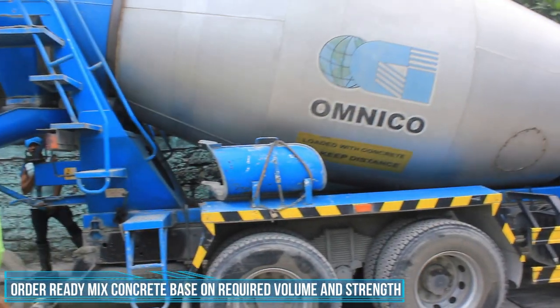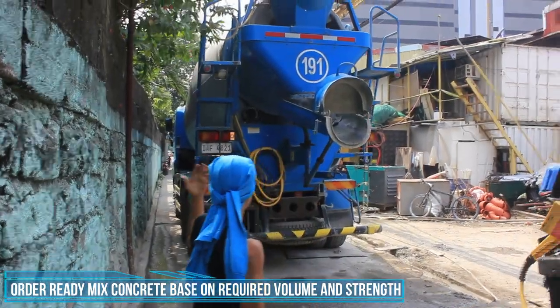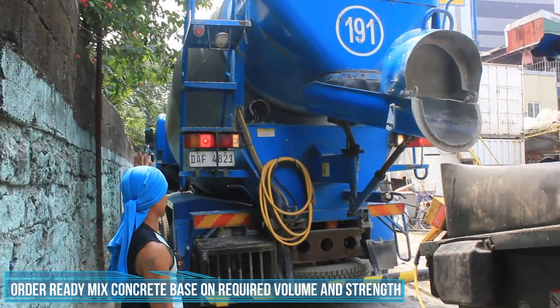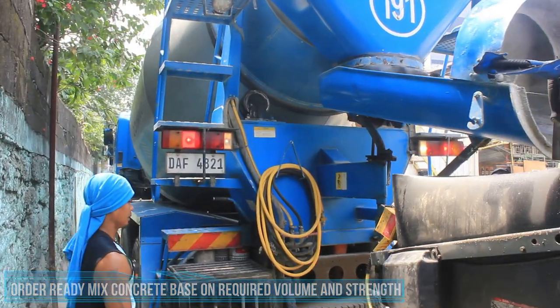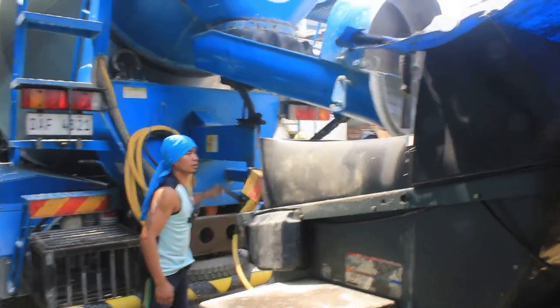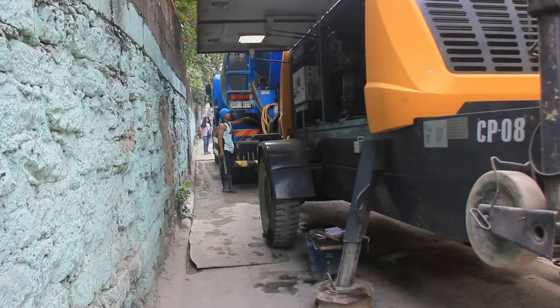Order na tayo sa batching plant ng ready-mix concrete based sa required volume at strength nito. Bago pala buhusan yung area guys, be mindful na na-inspect na natin yung area na bubuhusan kung kompleto na yung mga naikasang bakal at okay na rin yung formwork. At kung meron man tayong third-party inspector, kailangan natin mapa-inspect at mapa-approve sa kanila bago bubuhusan.